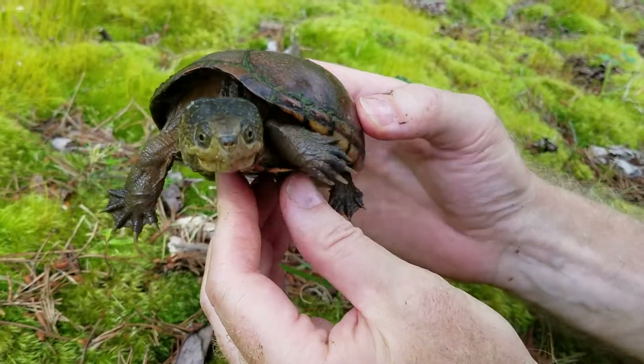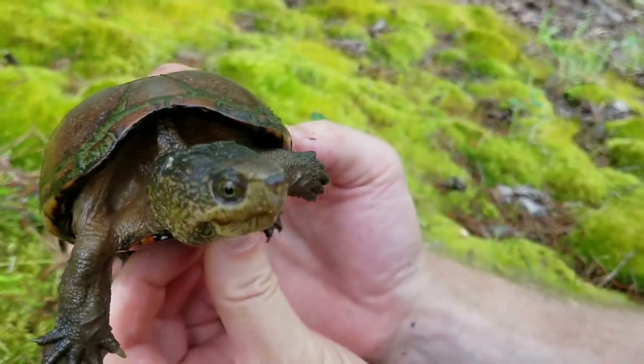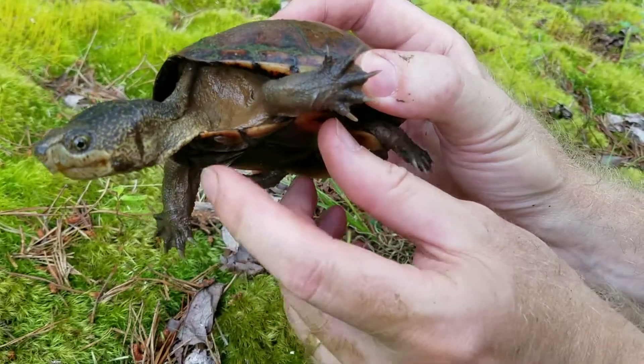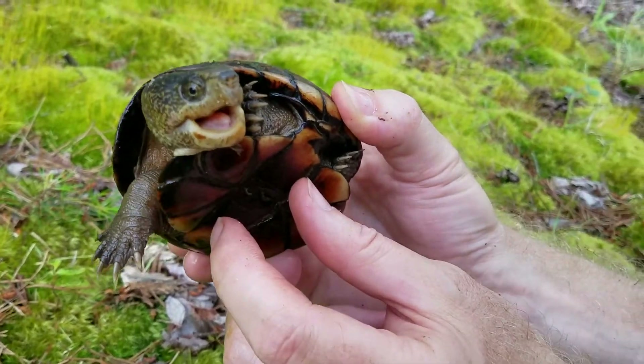This is called the eastern mud turtle and isn't she gorgeous? She's stretching her neck out and really posing for you so you can see her really well. It does have a leech on the side of its head — I can see right there. That little leech is crawling over and it does like to feed on the animal's blood.